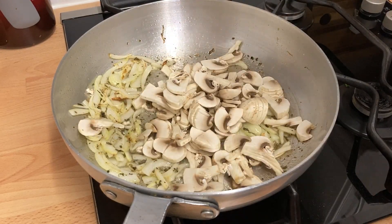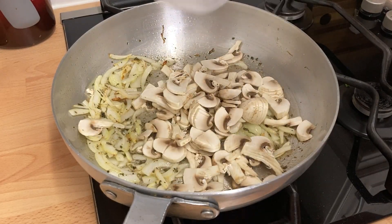Add the mushrooms and cook for a couple of minutes, stirring gently to ensure they are coated in the spice mix and get an even cook.